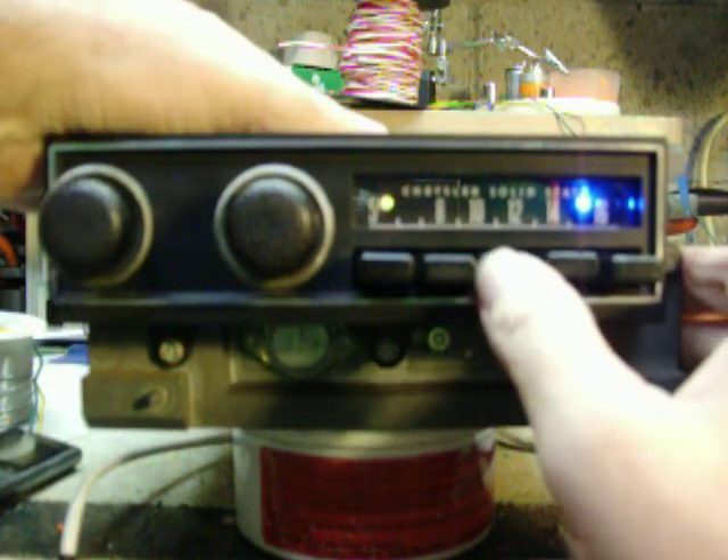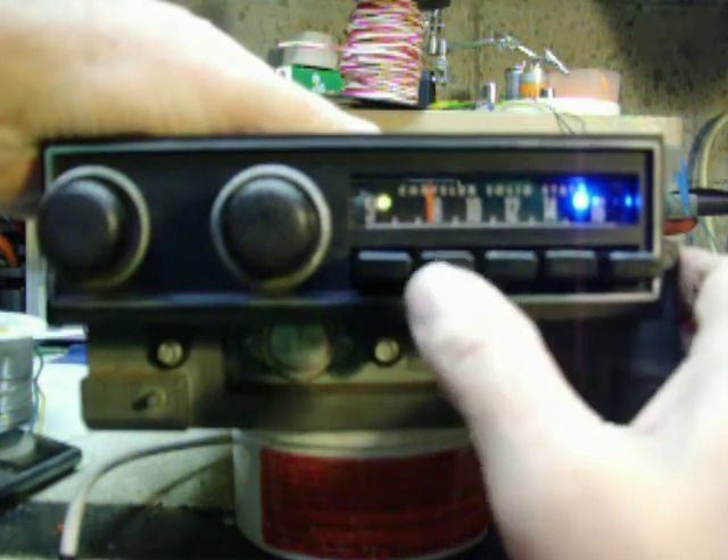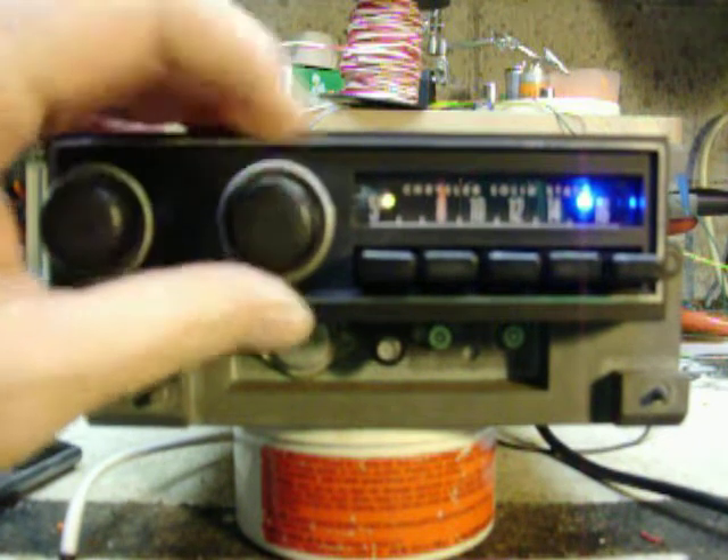Stereo stations. Good reception, gets a lot of stations.